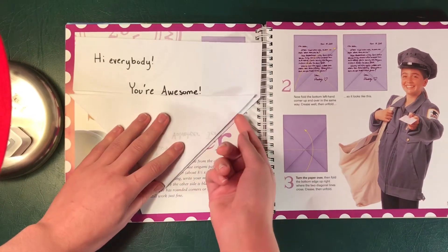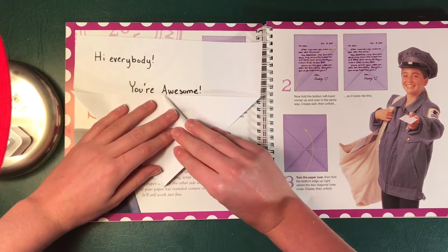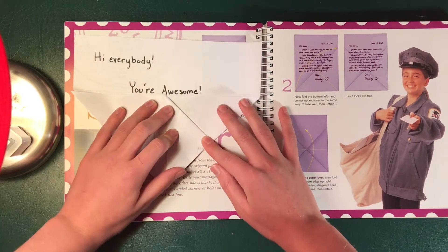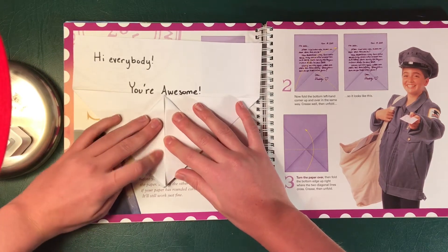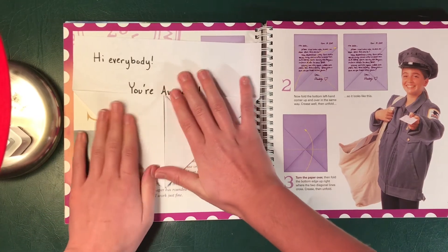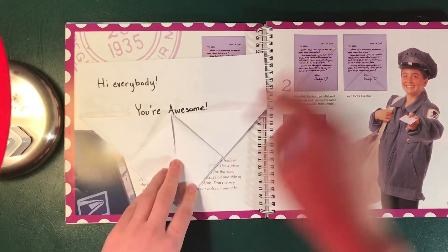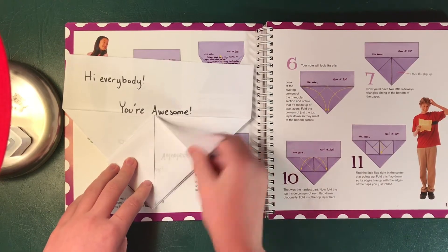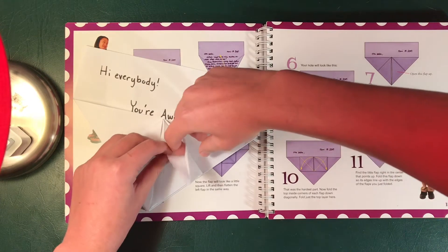From here you're gonna take this corner and fold it in, like that. And you're gonna do the same thing over here. And there's that — so that was just a folding in. Next we're gonna take the right flap and open it up, like so. See how it opens?